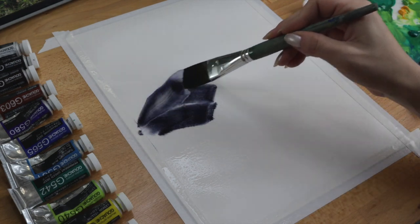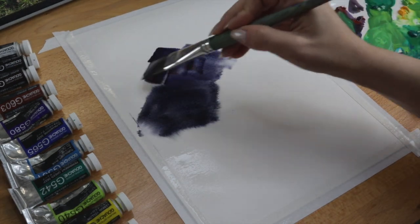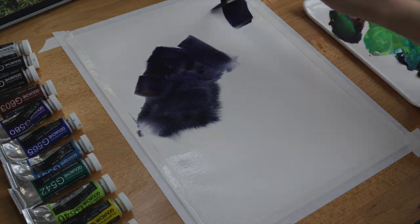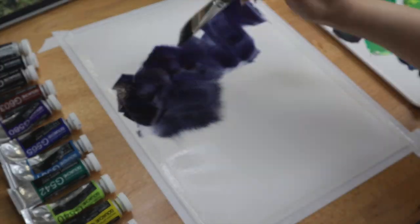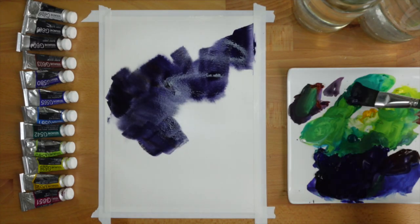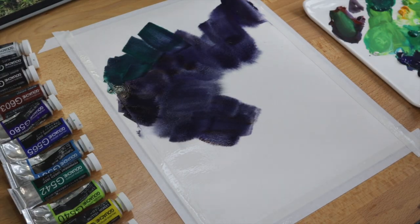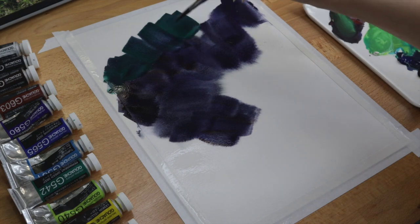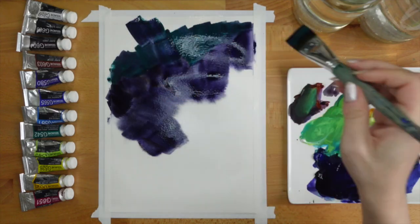I'm beginning to lay down paint on the paper using a one inch flat brush. I like to start with larger brushes when I'm blocking in shapes at the beginning of my painting and slowly work towards smaller detailed brushes by the end. Generally when I'm blocking in, I start with mid-tones — medium value first — and then I add shadows and highlights as the painting goes on.